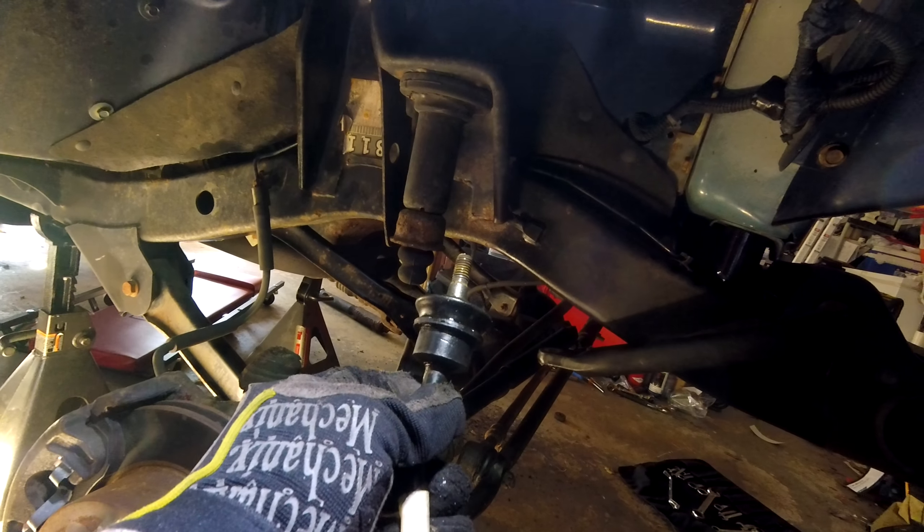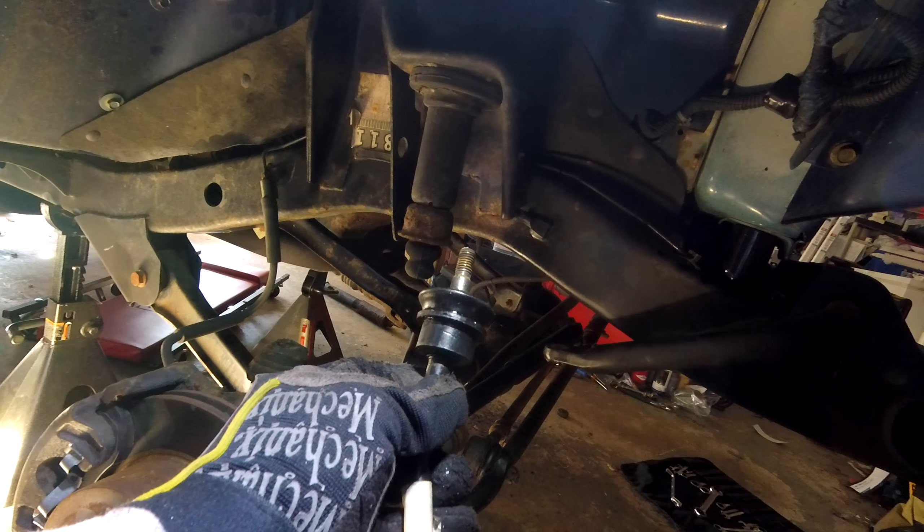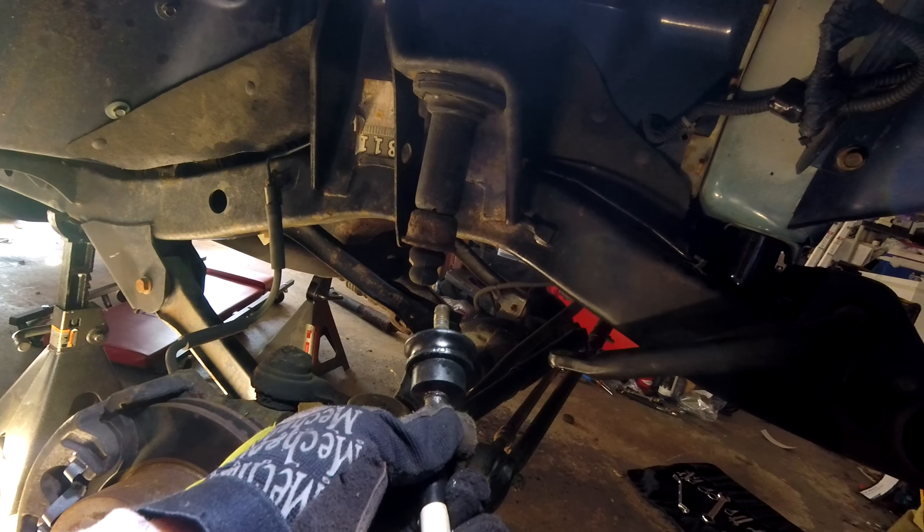The way I did it using that ball joint tool works just as easy, if not easier, and with a lot less drama. So that tool was like $20, and once you have it, it's kind of useful for a lot of things.